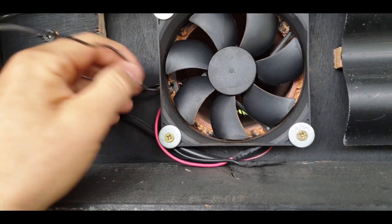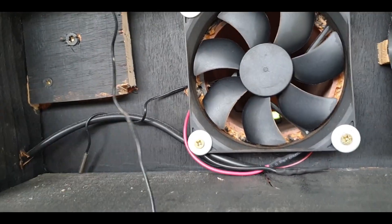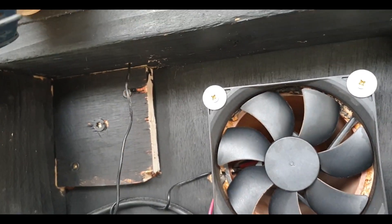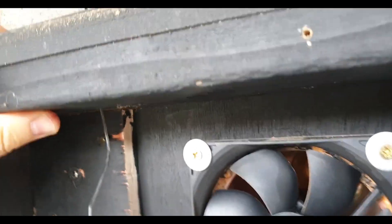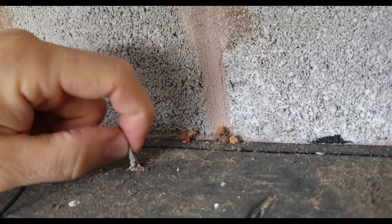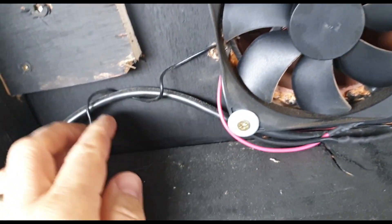I've already cut the cable so we're past the point of no return, but this is literally just stuffed in the side. I'll put some silicone sealant in and fill that hole because I don't want anything getting in. I don't want to stretch this cable here.